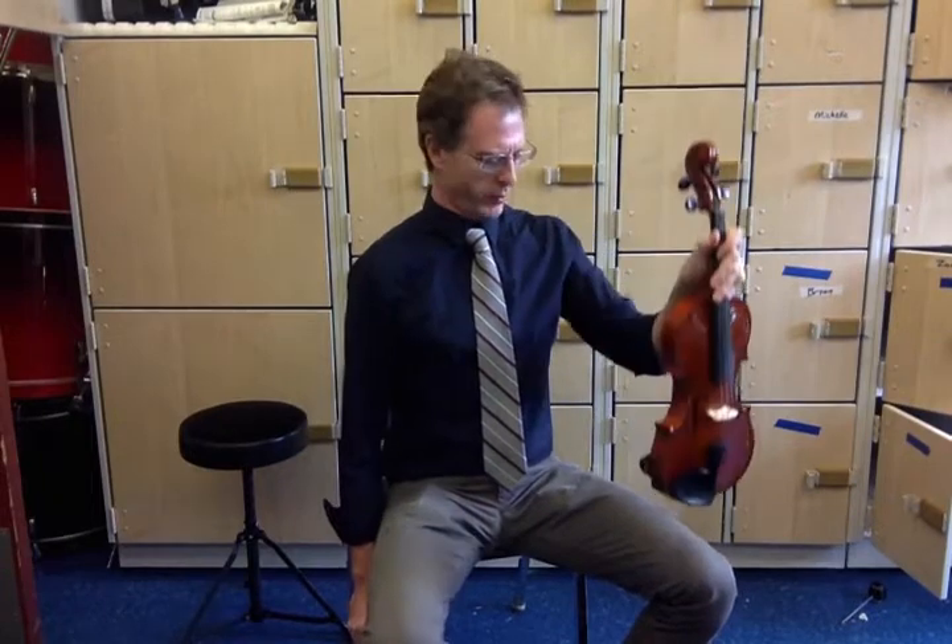Here is the video for proper playing posture for violin and viola. Here I am in resting position, left hand on the neck of the violin or viola, placed on my left thigh.